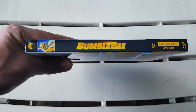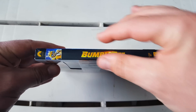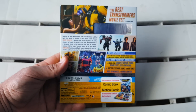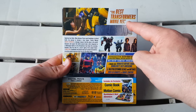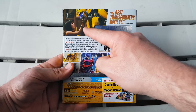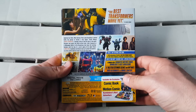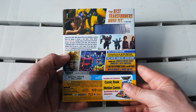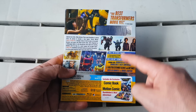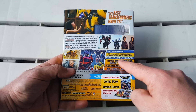On the spine we have the Paramount logo, a cool little shot of Bumblebee, the title Bumblebee right in the center, and then 'two disc set ultra HD Blu-ray.' Moving to the back of the slipcover, you can see another quote — 'this is the best Transformers movie yet' — which I agree with. We have the plot of the film, a couple of cool screenshots: Haley Steinfeld when she first meets Bumblebee, the two Decepticons, and then some really cool shots of Bumblebee, John Cena, and Optimus Prime. There's also a breakdown of the discs — disc one is the 4K feature film on UHD and disc two is the Blu-ray feature film plus special features.